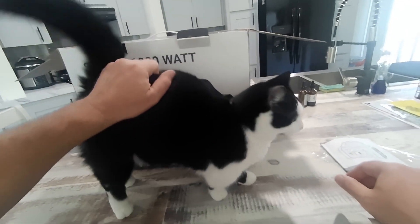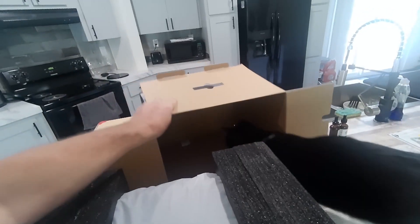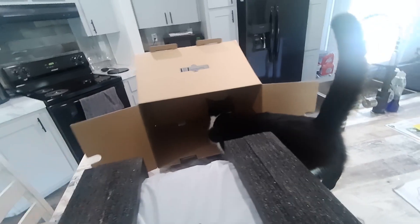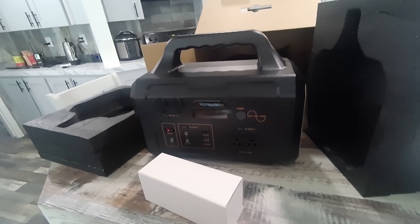Hey Gizmo — I know, you're waiting for the box, aren't you? There you go. Is it all you expected it to be? This does have some weight to it.